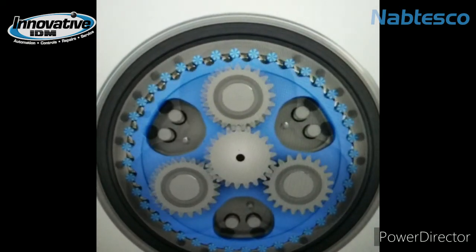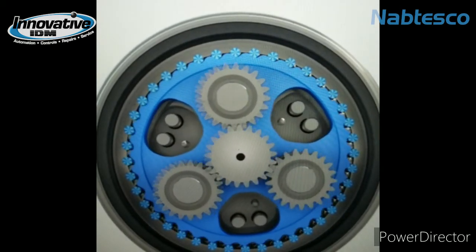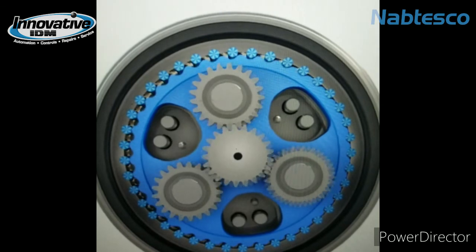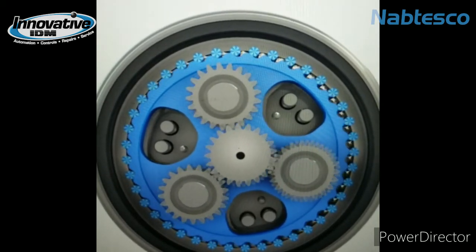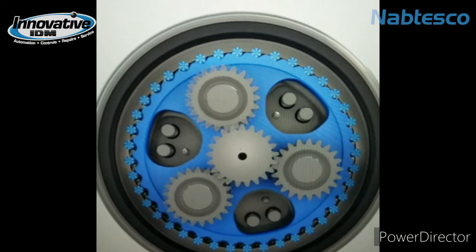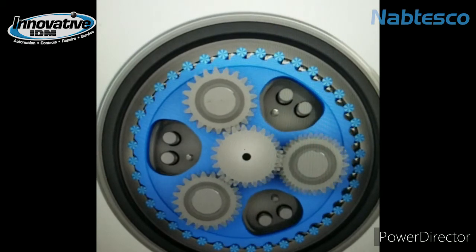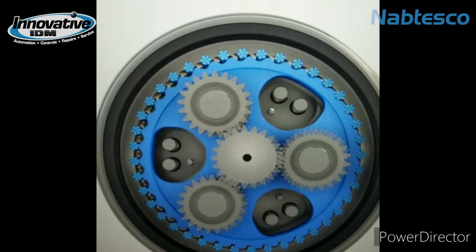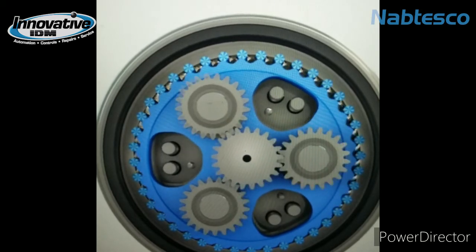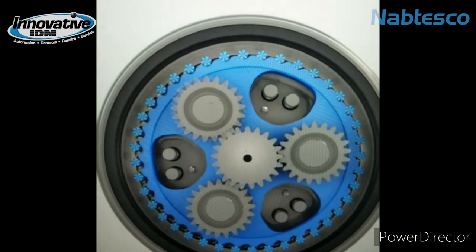These gearboxes are pretty easy to maintain — all you have to do is grease or oil the gears from time to time, depending on how rigorously you're using them in an application. Because of the gear ratios and the ability to potentially use a smaller servo motor, you'll also get energy savings in the long run. And what's really cool about these gearboxes is that you get a very low breakaway torque as well.